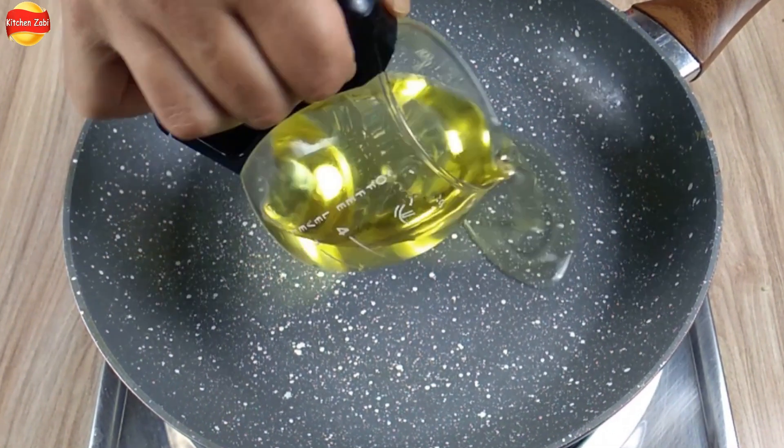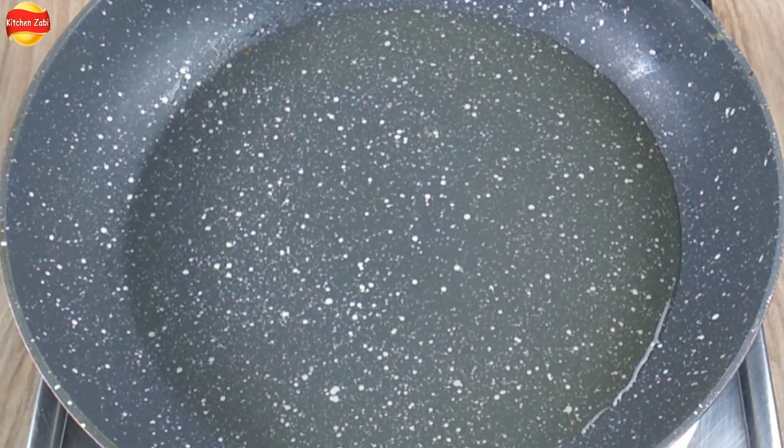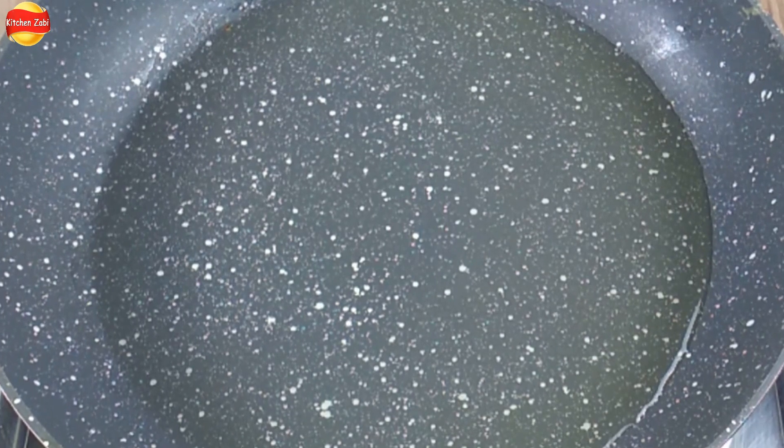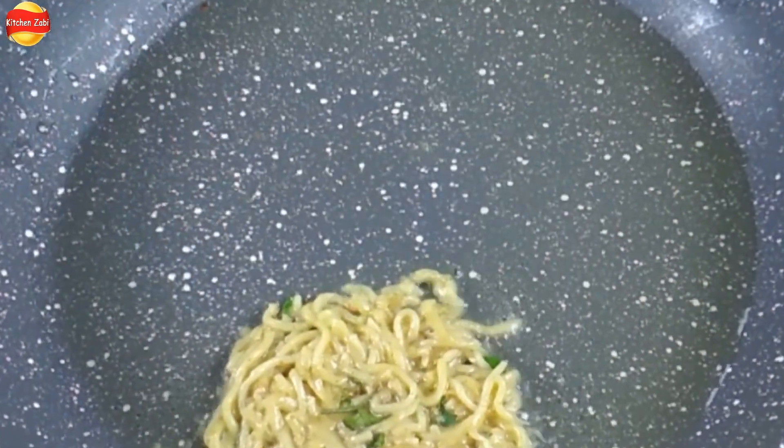We set the flame to medium-low and add oil to the pan. We will let the oil warm up gently — not too hot. Yes, our oil is warm. Now we will add the kebab to the pan. We have set one kebab, and now we will add a second.